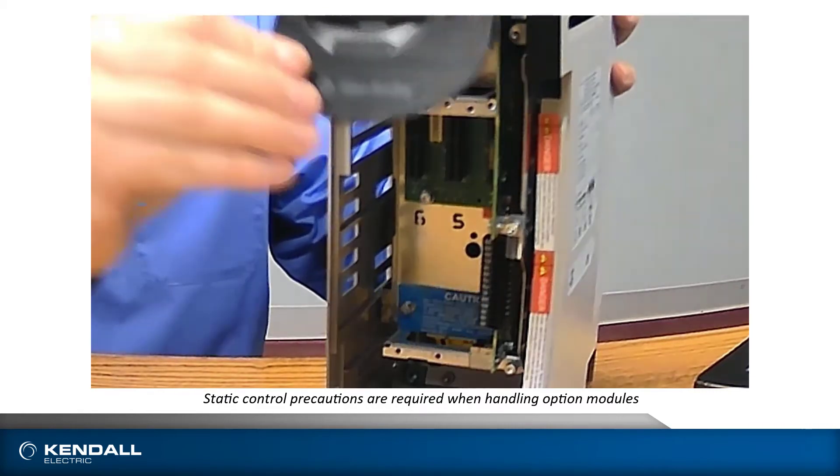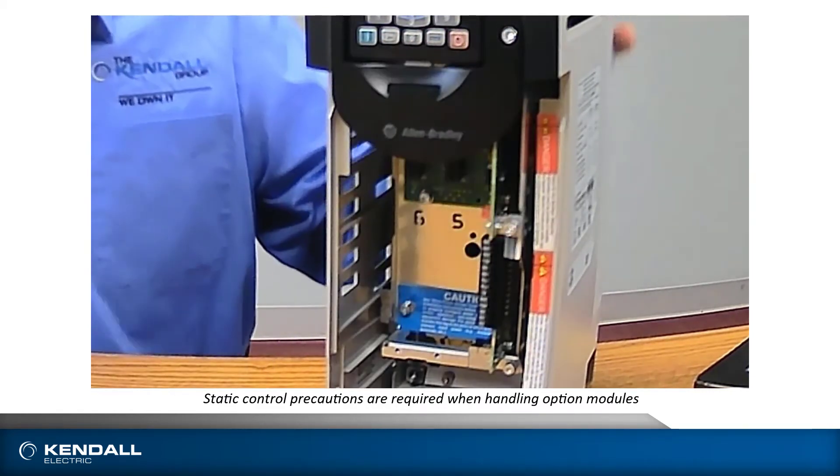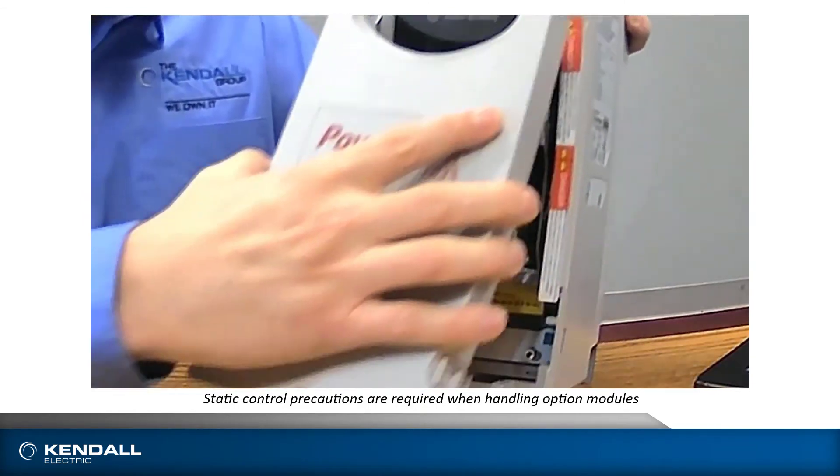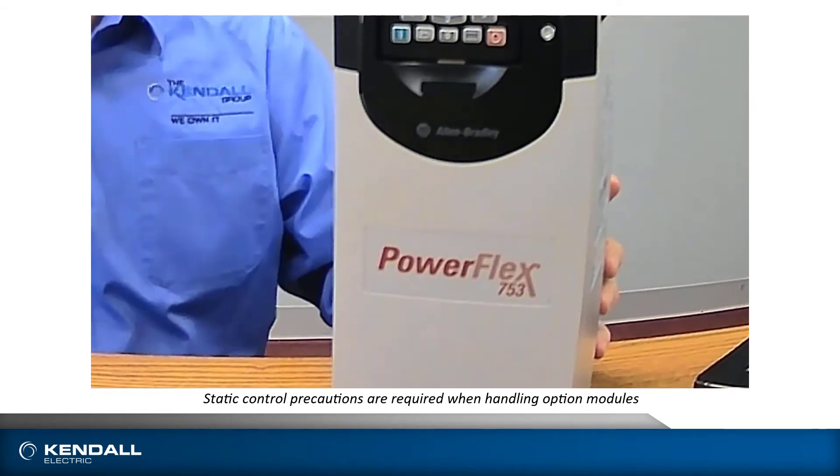When you're done, you will close the lid. There is a screw to lock the lid down, and you can put your cover back on your drive. Your drive is back to being ready to run.